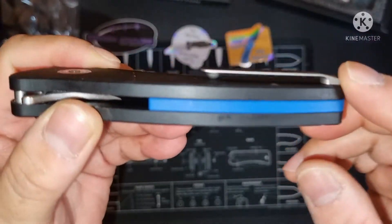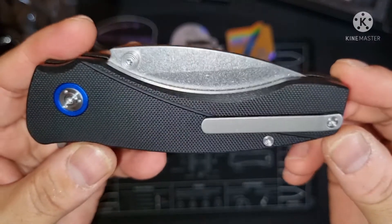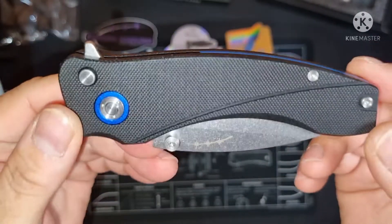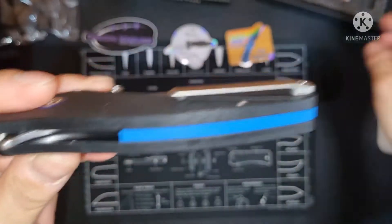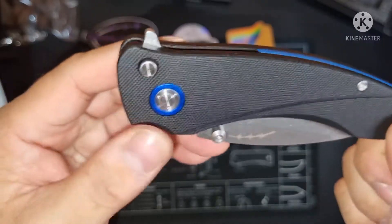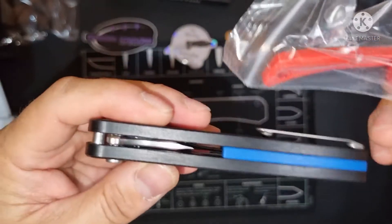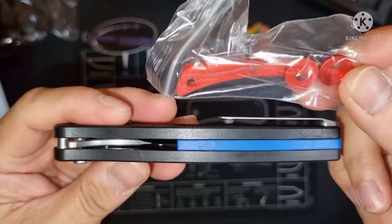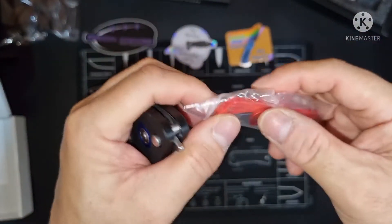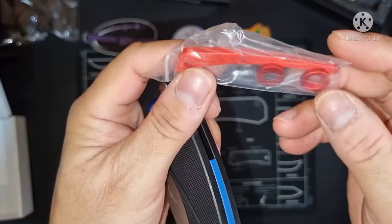And this is a titanium pocket clip — look at that, ain't that a beauty? The back spacer is blue. I bought some accents just in case I get bored and want to change the accents to red. You can buy from the Orion website — the back spacer and the accent.